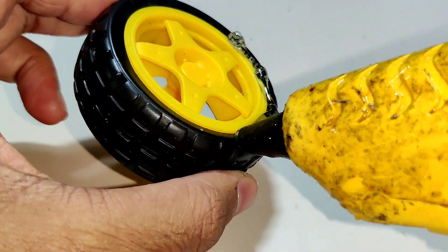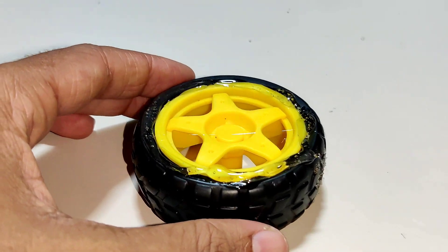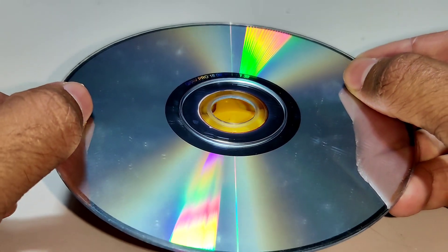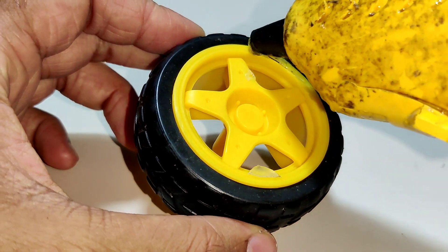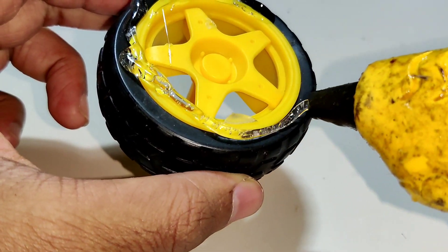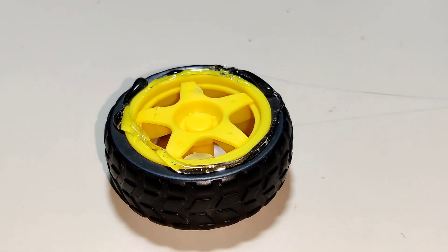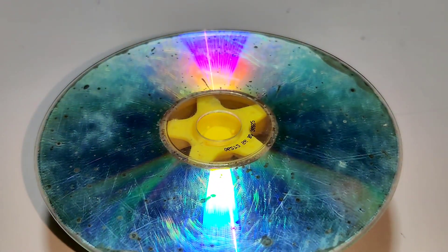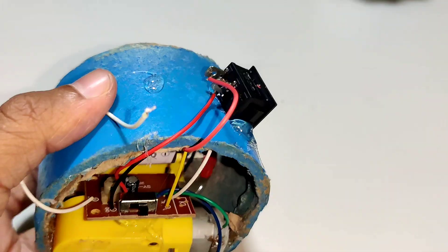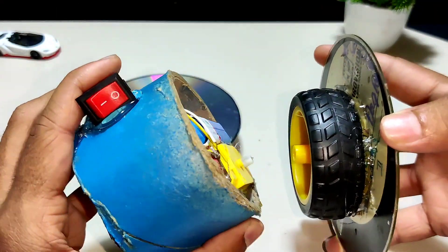Now let us apply hot glue to the wheel. Make sure that it is centered. Let us do the same thing on the other side. Now let us attach the wheels to the motor gear.